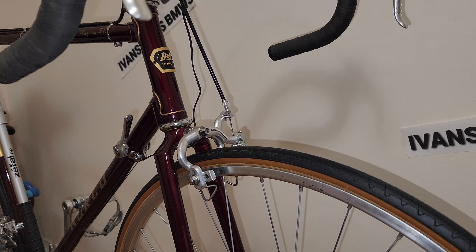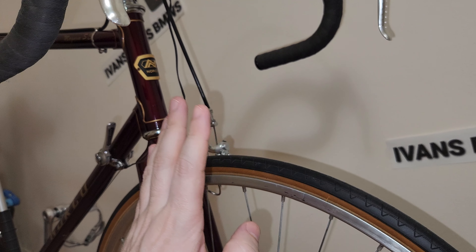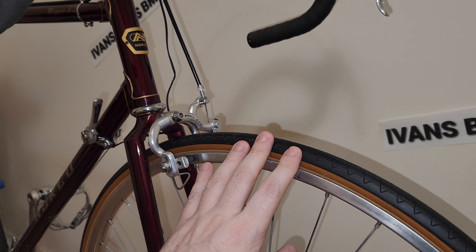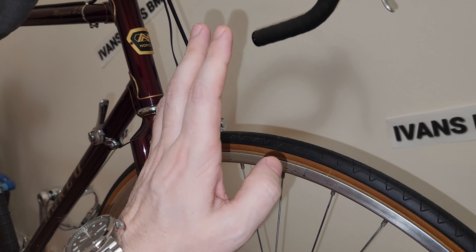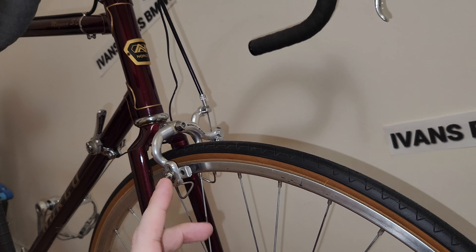Hi everyone, welcome to my channel. In this video I'm going to explain about when it's time to true the wheels. In this particular situation, one of them is good and one of them is bad — it's a perfect time to show you which one is too wobbly and which one needs to be trued.